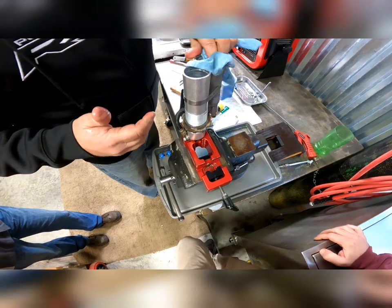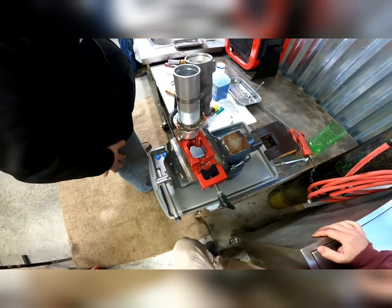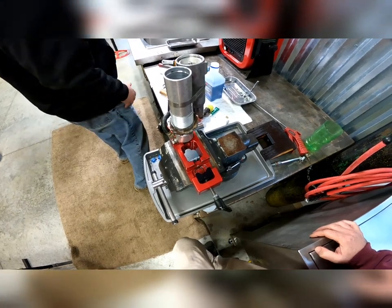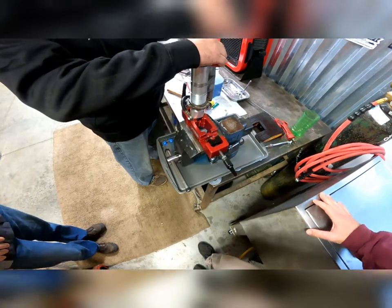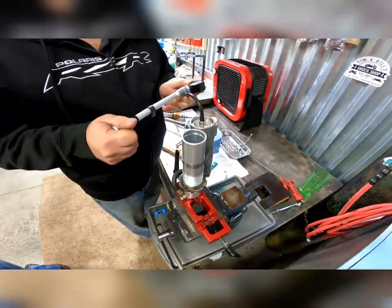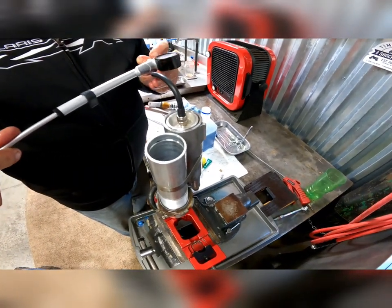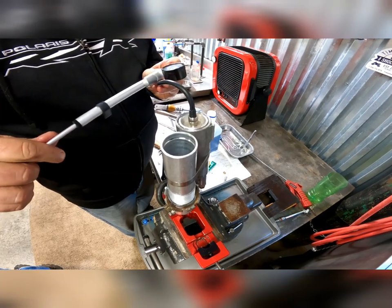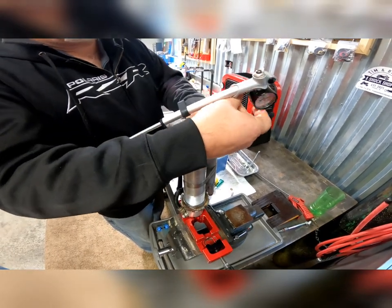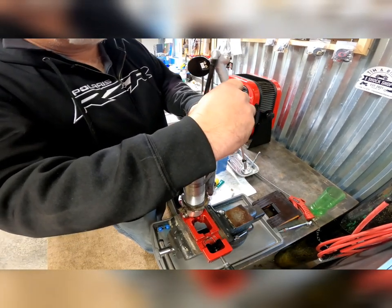Then he's going to use a hand pump to pump up that reservoir to just 20 pounds. What that'll do is push the bladder up against that snap ring so that nothing flies apart and it's seated correctly. You can see when he starts pumping it up, the bladder assembly comes out against that snap ring. It pushes any remaining air out of the system because you're pressurizing that bladder, which is in between the gas and the oil.